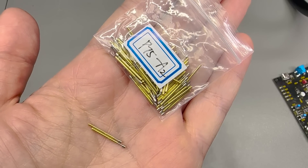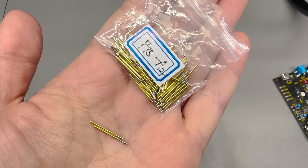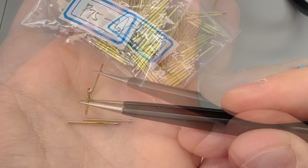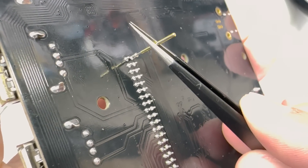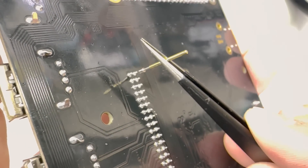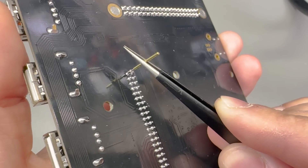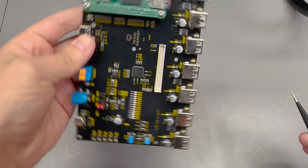Next up I have some pogo pins. For those not familiar, these are spring-loaded pins typically used in test fixtures. This specific model, part number P75A2, has a cup-shaped end which makes it ideal for making contact with the end of a male pin — for example where a PCB has through-hole parts with pin stubs sticking out on the back side. I'll have an update soon on my automated test fixture part 1 video, so stay subscribed for that.